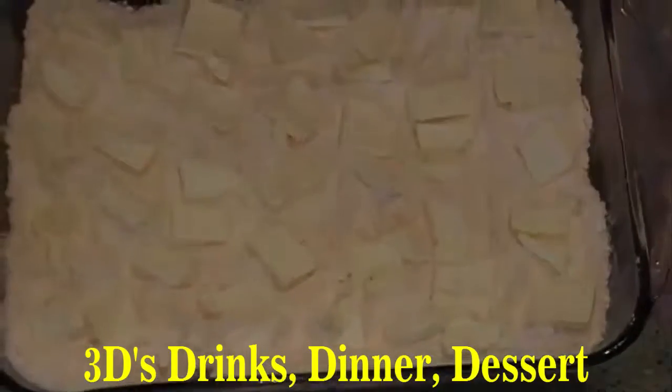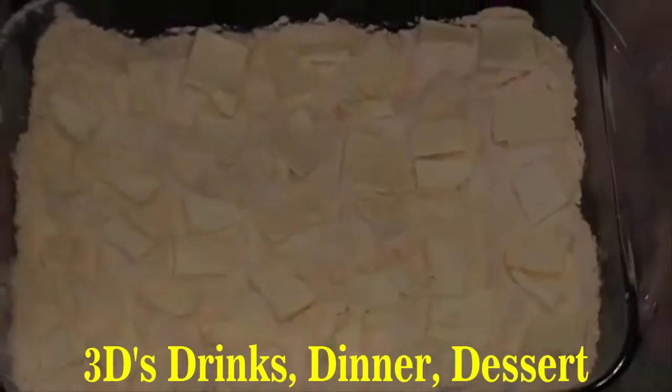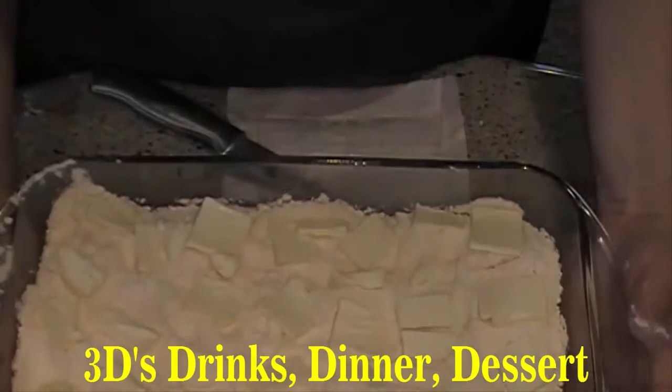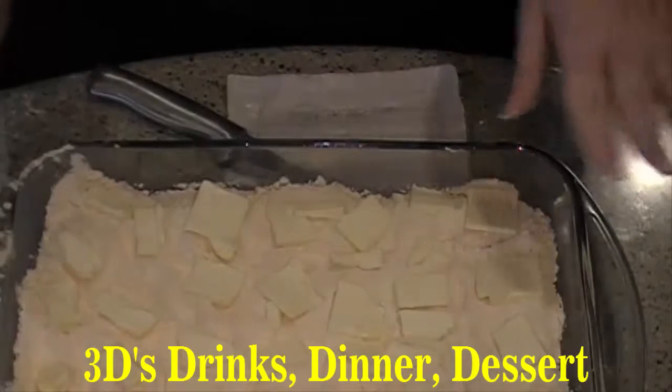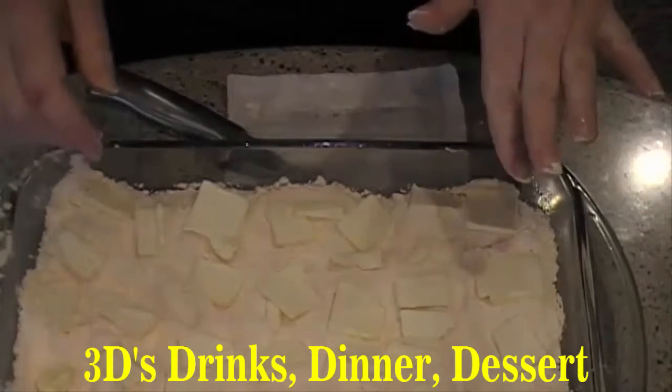Now that we've got our butter sliced and laying across the top of the cake, you're going to bake this at 350 degrees for 30 minutes, or at least until it's golden brown on top and the sides are bubbly.